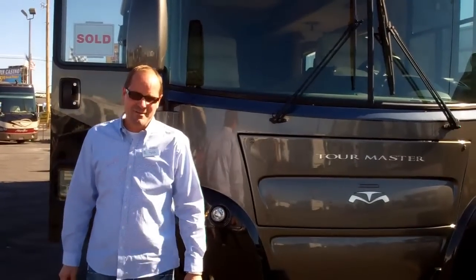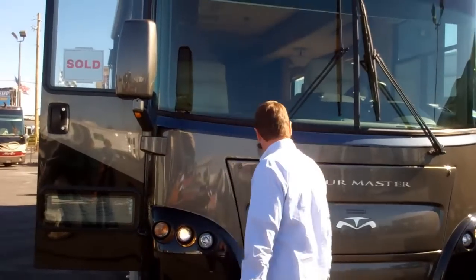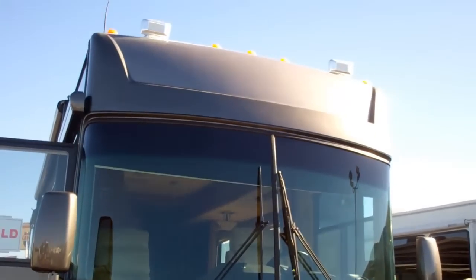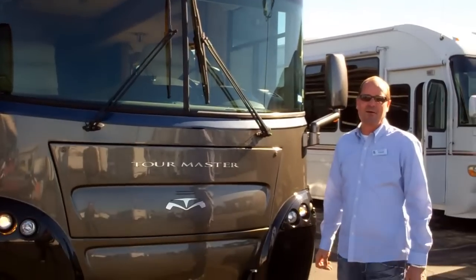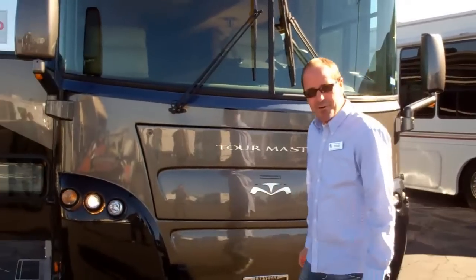Hi Beverly, this is Todd. I want to tell you congratulations on your new coach. This is the Tour Master. It literally sat on our lot for about four hours before your husband walked in, so that was a good thing. I'm going to take you for a quick walk around on it.